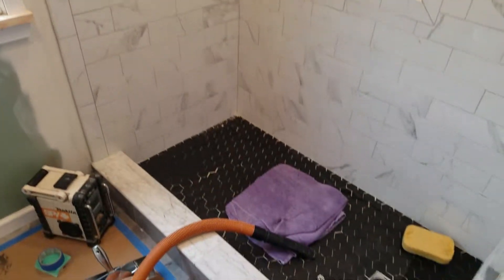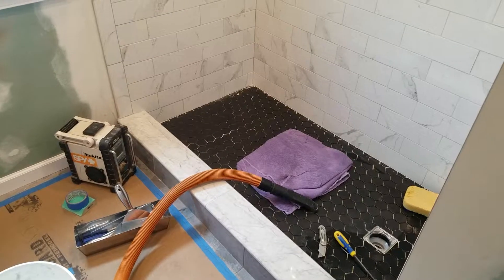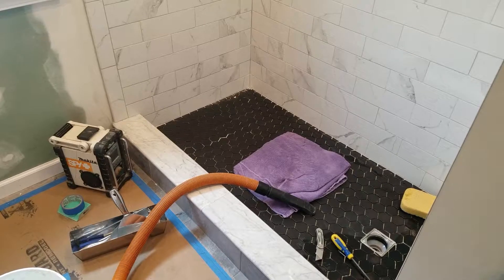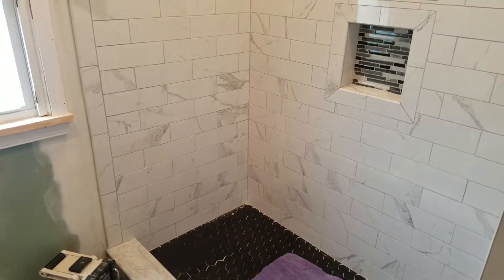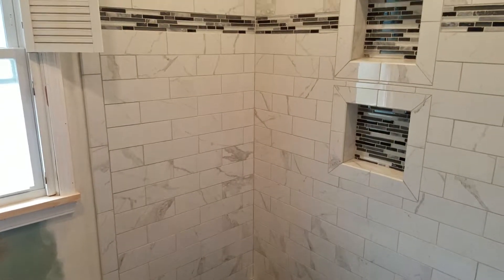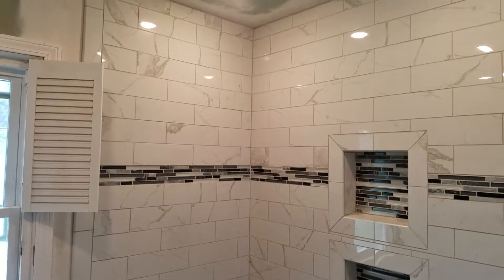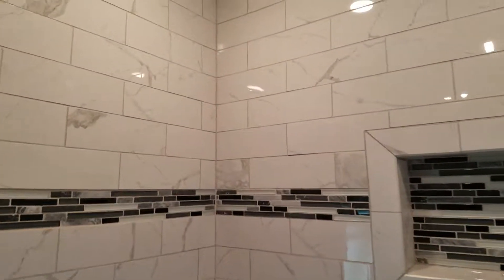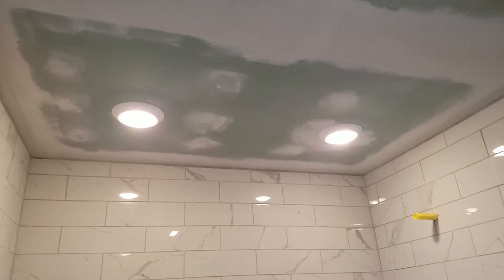Then we get to the shower, which used to be a standard five-foot tub. We took that out and put a curb in. Was it three by ten tile? Came out pretty nice — looks like marble, very light gray grout. Came out awesome. Two recessed lights on a dimmer as well.